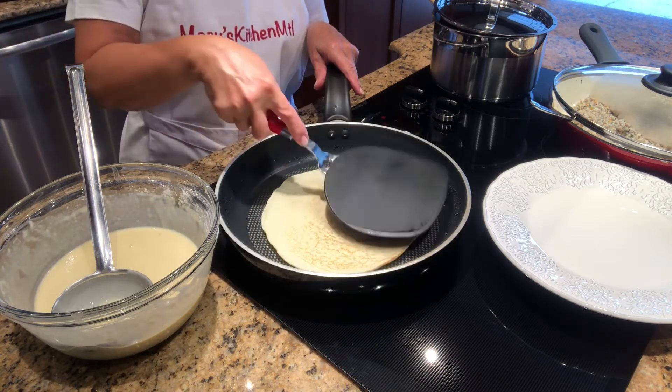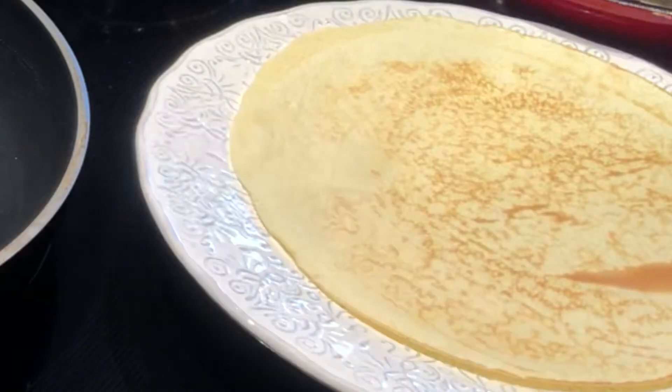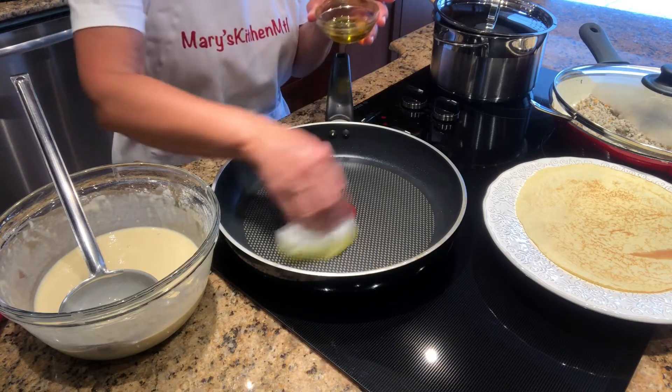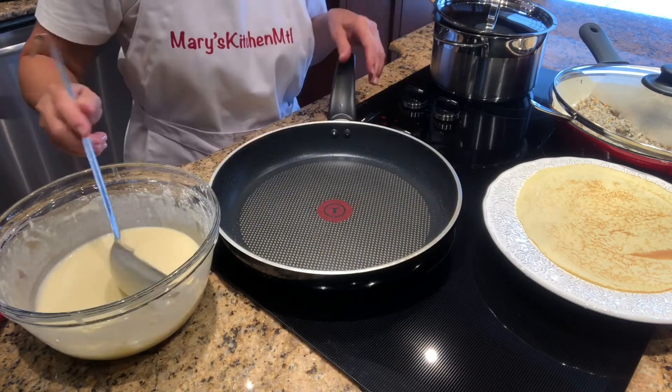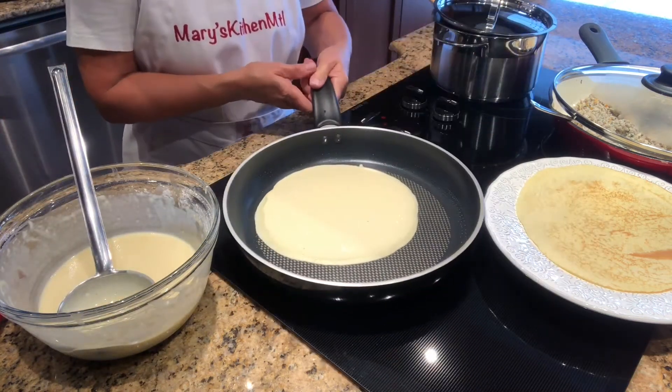Use a spatula to flip it over and cook the other side for another one to two minutes. Place the crepe on a dish, rub more olive oil on the pan, and continue cooking the crepes. This recipe will give you seven to eight crepes in total.